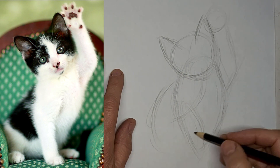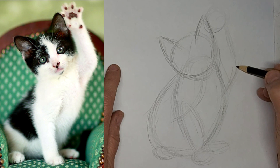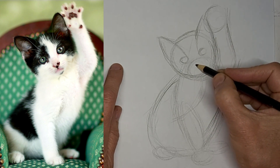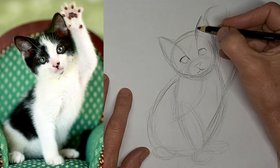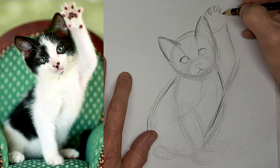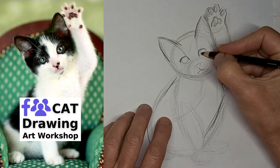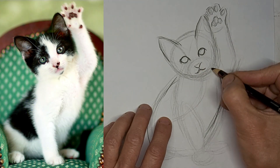So I'm going four times the speed and voicing over, just getting the general shapes. Get those eyes in there — the kitten eyes are pretty tiny. And darken up the lines that are working. A little smirk.